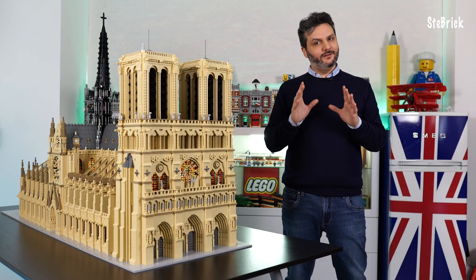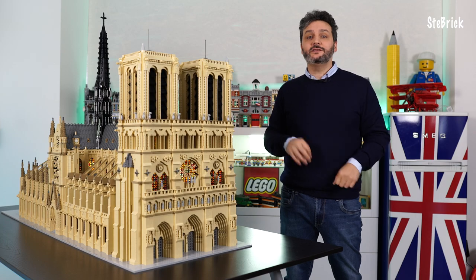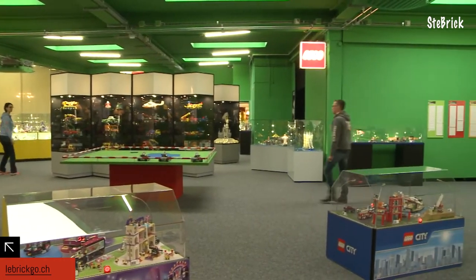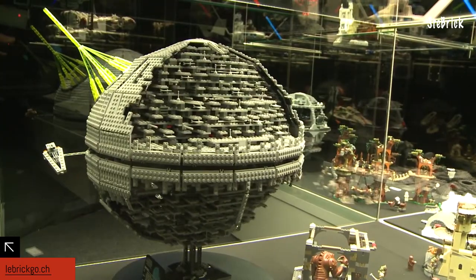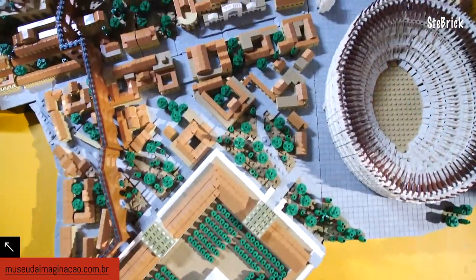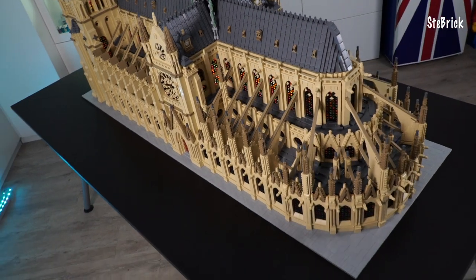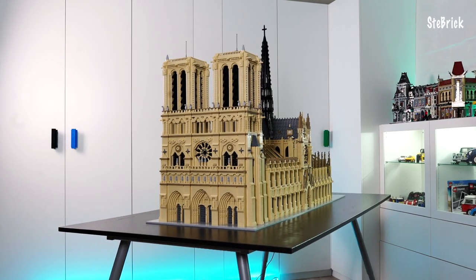If you are not planning to build Notre Dame but would like to see it live, you can visit in Europe the Brick Museum in Basel, Switzerland. You will find many Stebrick models I have designed and much more. In South America, the Museum of Imagination in São Paulo, Brazil — this particular copy of Notre Dame is exhibited there. In future you can see Notre Dame in many other museums and brick fairs all over the world. All details in the description.